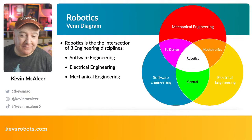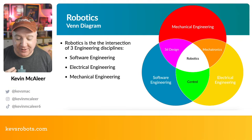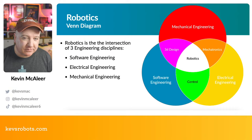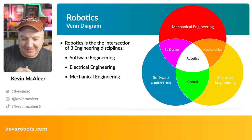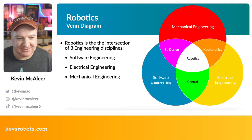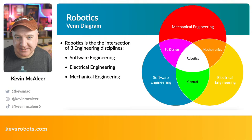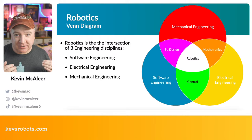Robotics is the intersection of three disciplines: mechanical engineering — how things physically fit together; electrical engineering — all the electronics, wiring, sensors; and software engineering — writing code to bring the robot to life. Where all three overlap, you have robotics. Between mechanical and software engineering sits 3D design, where you use software to bring a physical design to life.